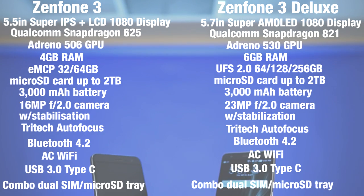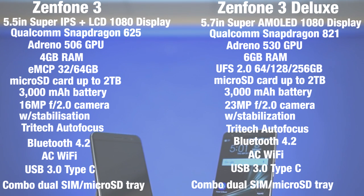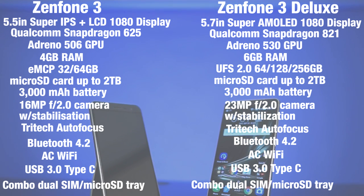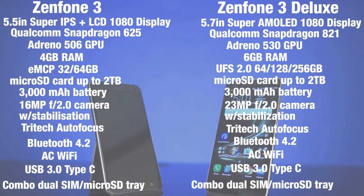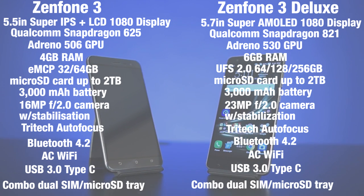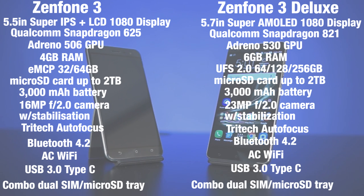Completely reading off the specs for both of these phones would take a while, so let's just go over the highlights. The Deluxe is suitably the higher end of the two, sporting the Qualcomm Snapdragon 821 chipset — actually the first major phone released with it — while the regular Zenfone 3 runs on the mid-range Snapdragon 625. Both have 1080p screens, but the vanilla 3's is a 5.5-inch IPS Plus, while the Deluxe is a 5.7-inch Super AMOLED. The Deluxe has a slight edge in just about every category, other than their shared battery size of 3000 mAh.